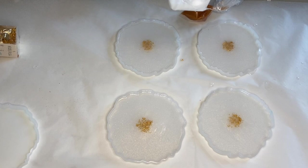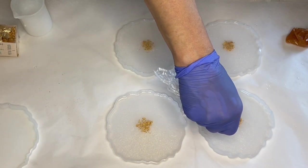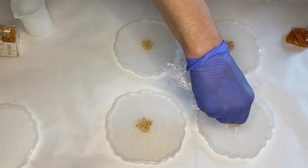With scissors she cuts off the corner of the plastic bag and then starts to apply the white pigmented resin into the shape of flower petals.